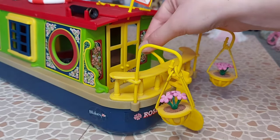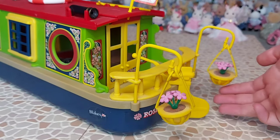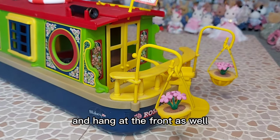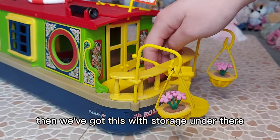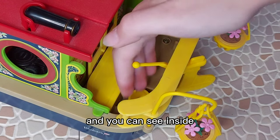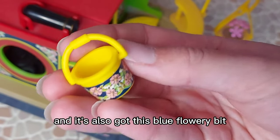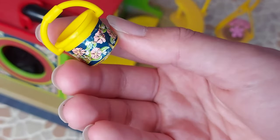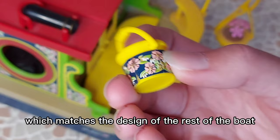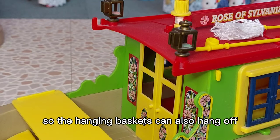We have the rudder and some hanging baskets — these can actually be taken off and hung at the front as well. Then we've got storage under there, and you can see that inside we have a bucket which is yellow and it's also got a blue flowery bit, which matches the design of the rest of the boat and all the stickers on the sides of the boat.